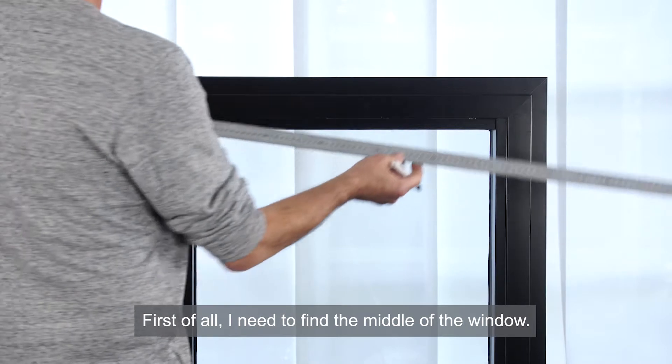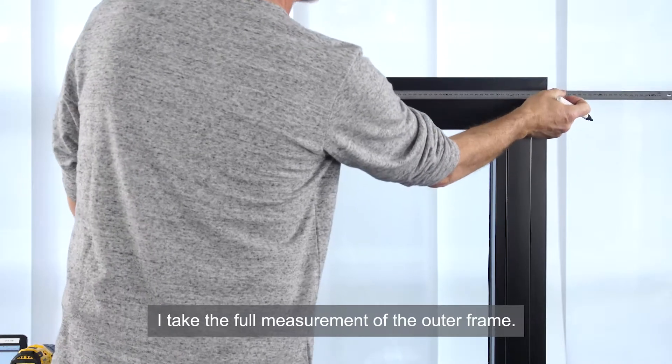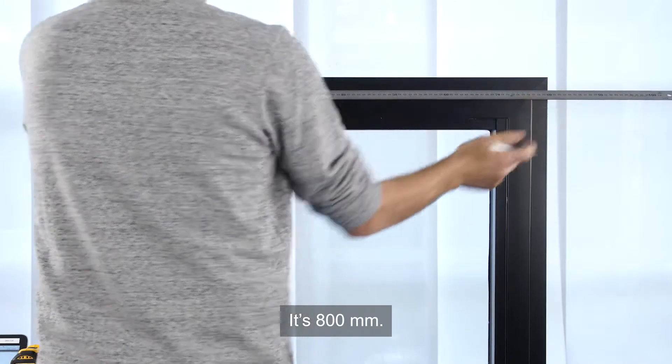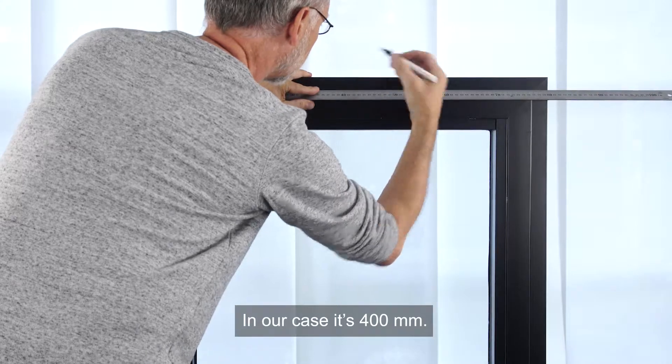First of all, I need to find the middle of the window. I take the full measurement of the outer frame — it's 800 mm. Now I mark the middle, which in our case is 400 mm.